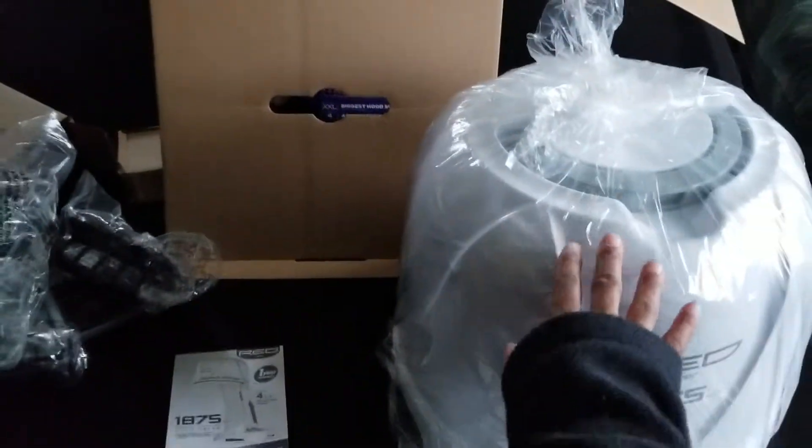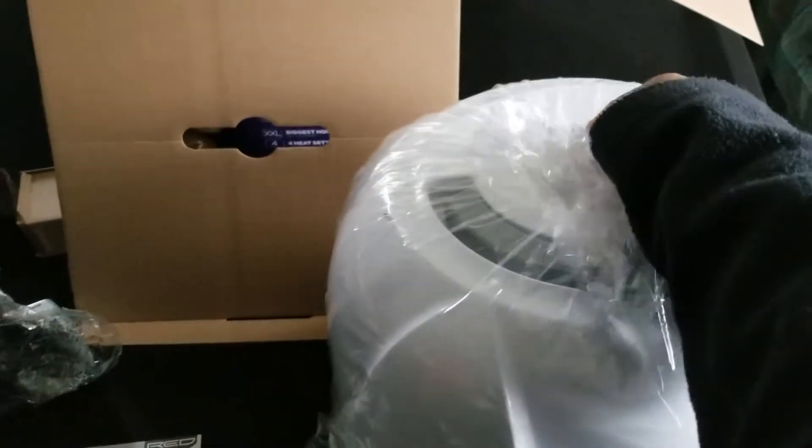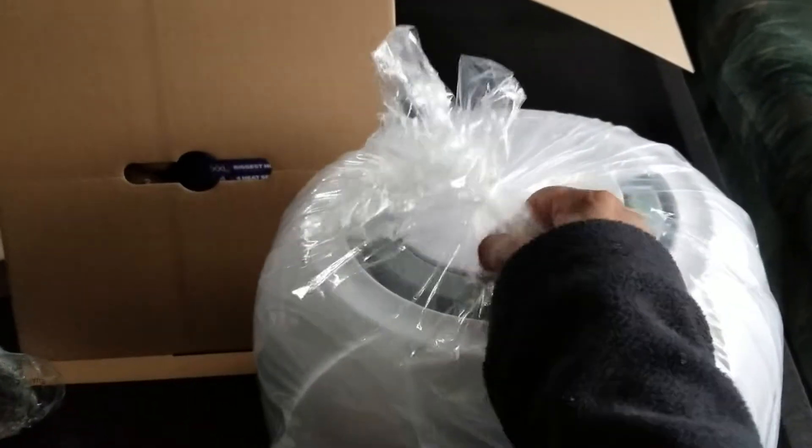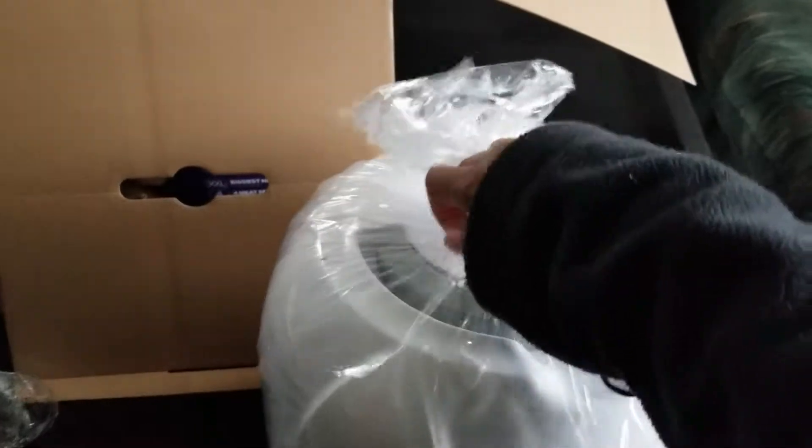I'm going to have to do a review on that. And then you have your instructions. This was way easier to unbox than the styler. It has a little twisty tie there too. It packages very well. I like it when companies package their stuff very well.